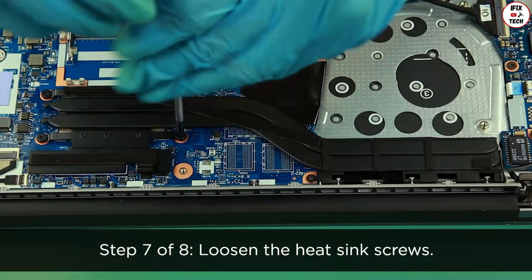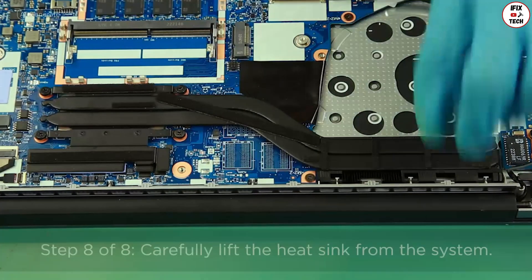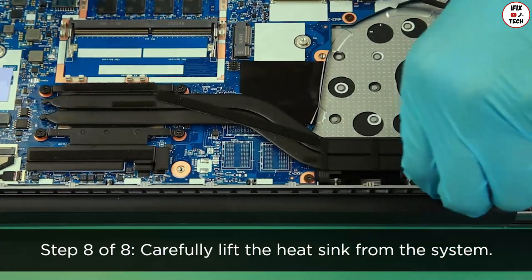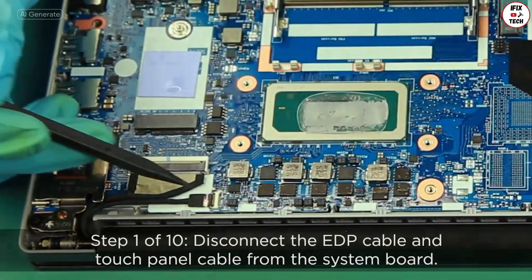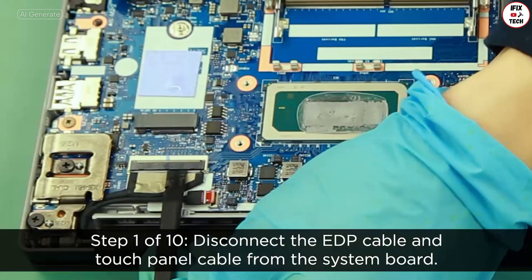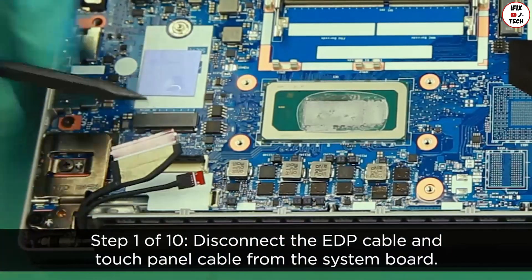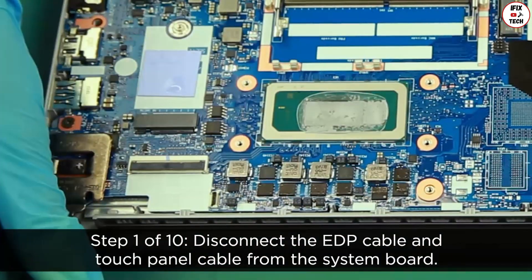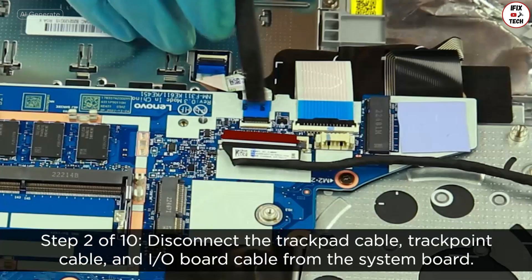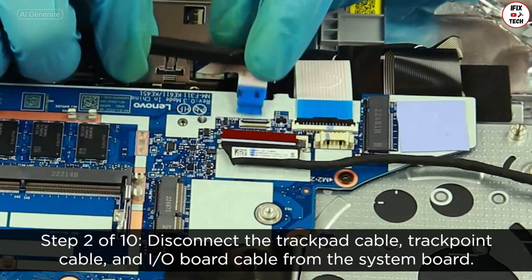Loosen the heat sink screws. Disconnect the EDP cable and touch panel cable from the system board. Disconnect the trackpad cable, trackpoint cable, and I/O board cable from the system board.